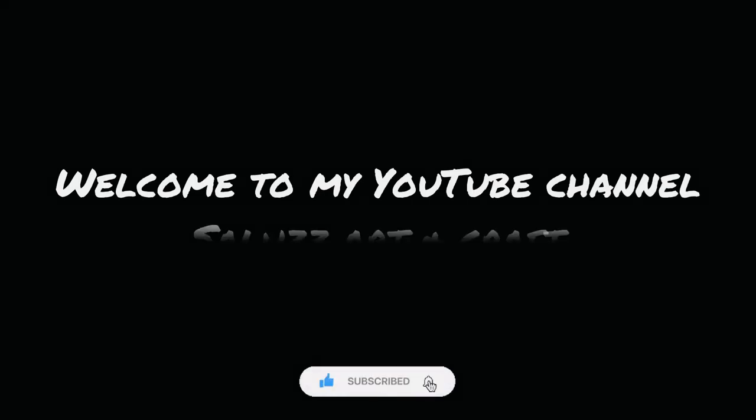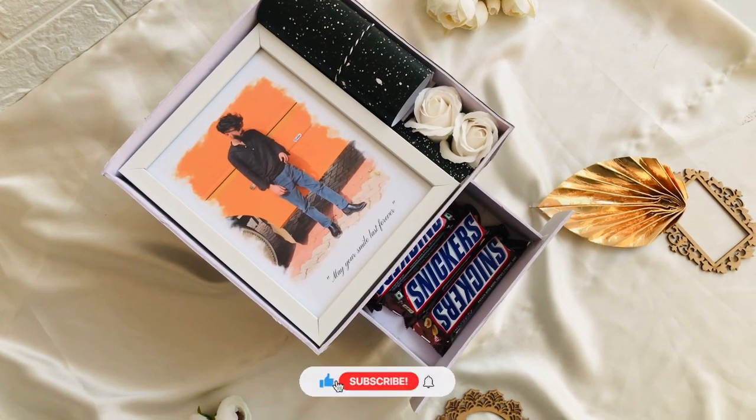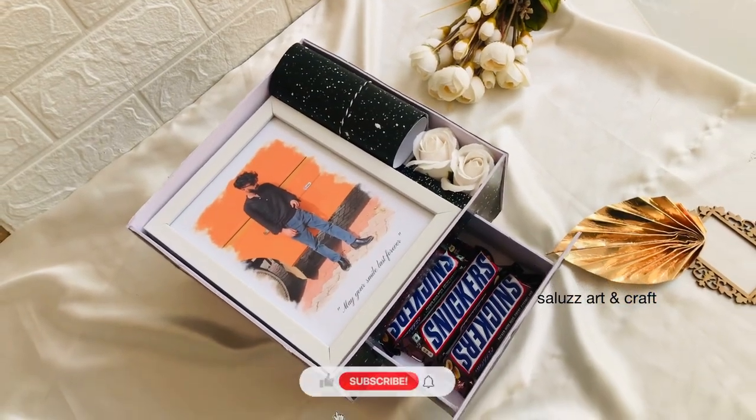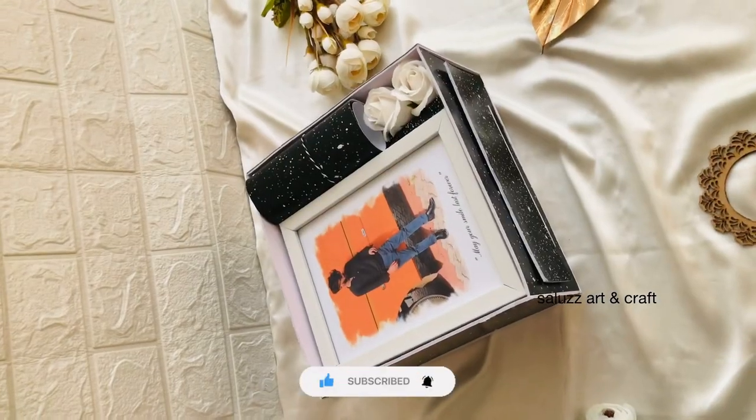Hello friends. Welcome to my channel. I am going to go to the camera. This is a frame sliding hammer. It has been a couple of years before. I am already updated the details of this video.